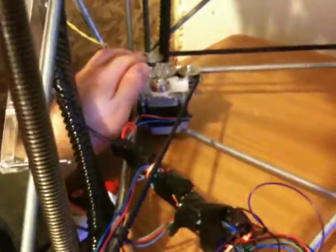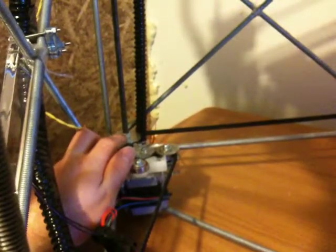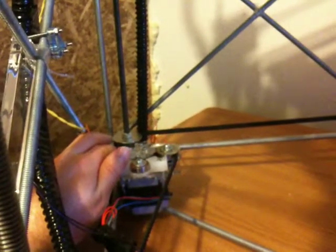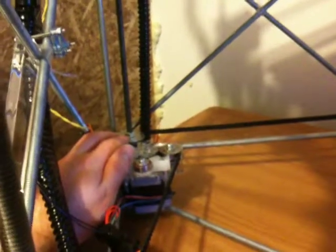Now, with the motor, in order to keep the motor on, what you need to do is you need to have the nut, the washer, the acrylic piece, the washer, and right beneath it, you just have the bearing.